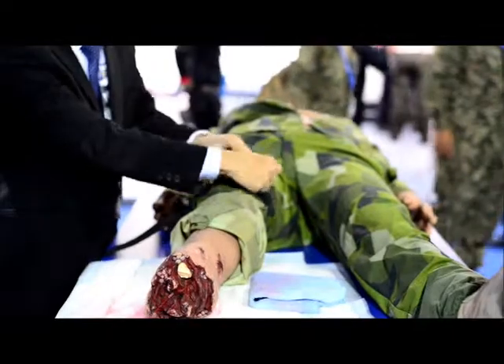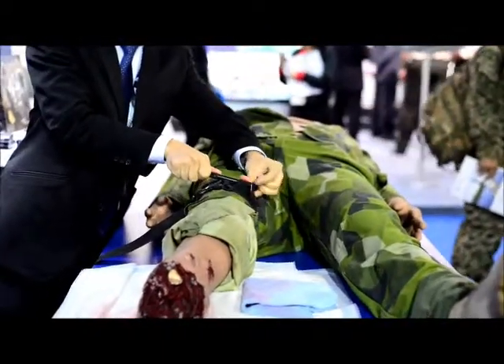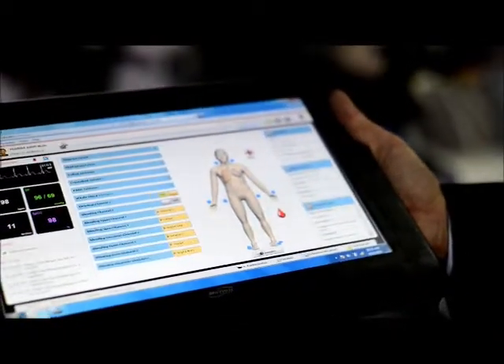Upon giving the right medical interventions we will be able to stop the bleeding. In all simulation training we will be able to get feedback into the instructor's PC telling him that the appropriate medical treatment has been given.